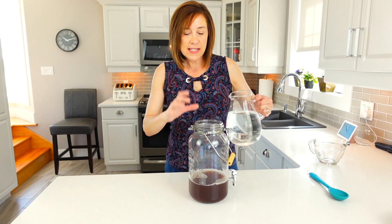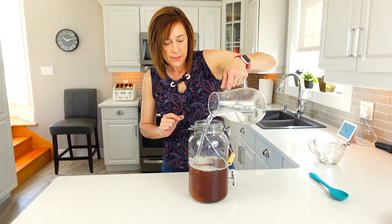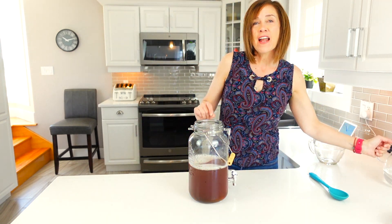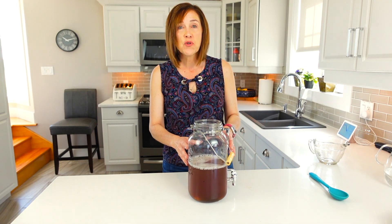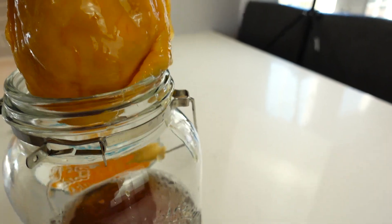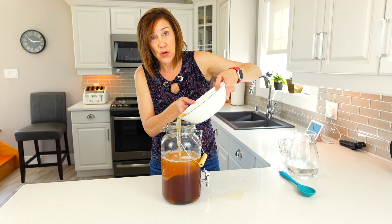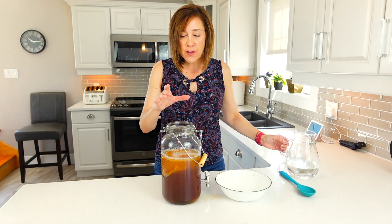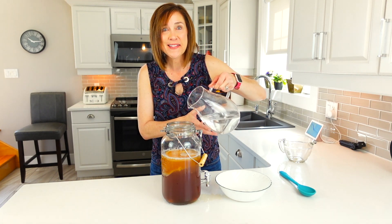I start by adding my tea to the bottle, then add some water — but not all of it — making sure to save space. Then I drop in my SCOBY with the two cups of starter liquid, because that's what really kick-starts the fermentation. Once you've added your SCOBY and your two cups of starter liquid, I proceed to fill the rest of the bottle with boiled water right up to the top.